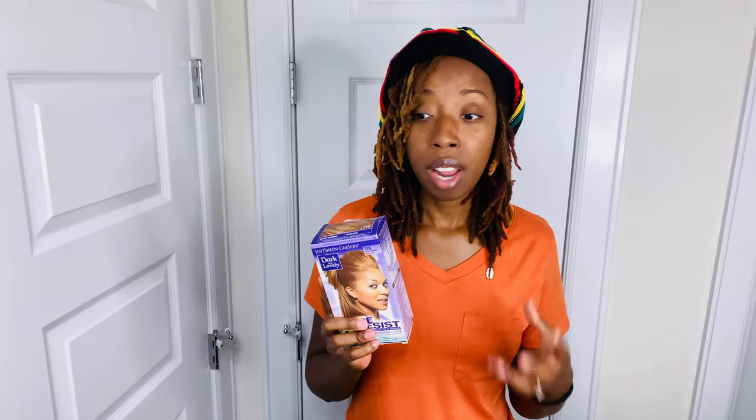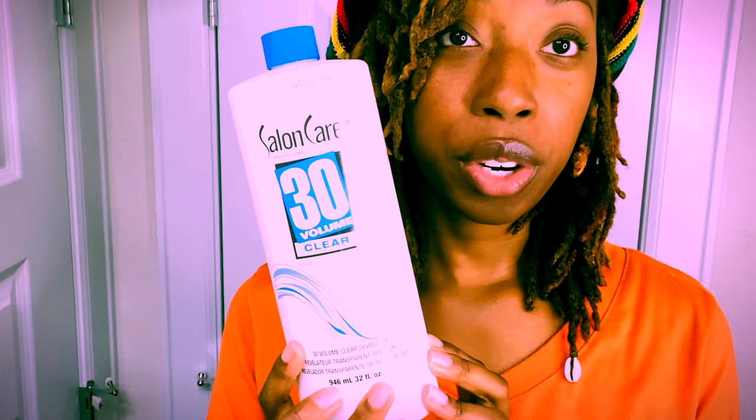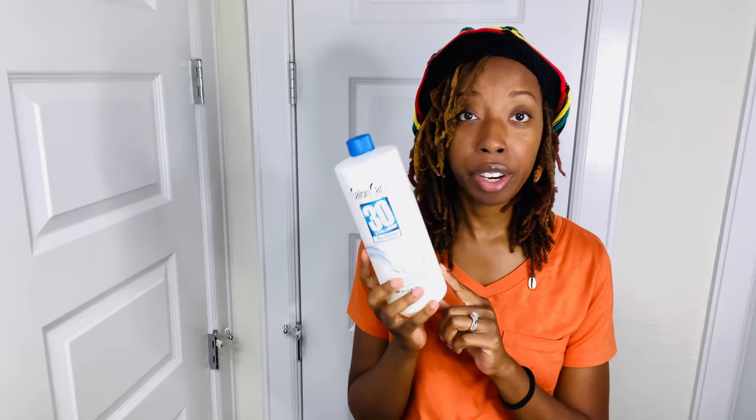The first thing you'll need is your box dye. Especially with locs, if you think you need just one or two boxes — go get like four or five. You can never have too much box dye. For short to medium hair it depends on your thickness and density, so it's better to have more. You'll also need some small rubber bands, gloves, vaseline for your edges and perimeter, and my secret weapon: Volume 30 developer.